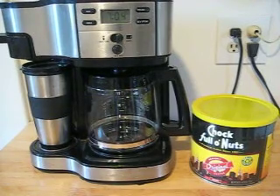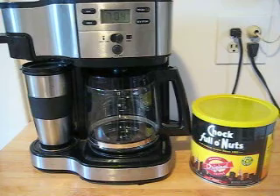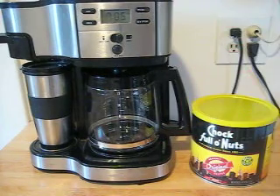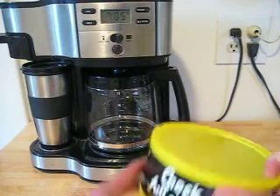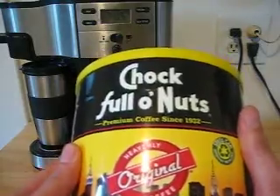Hey guys, today I'm going to show you how to make coffee. First, what you need is to buy yourself a coffee machine — any kind — and then your favorite brand of coffee. Today I'll be doing Chock Full o' Nuts.